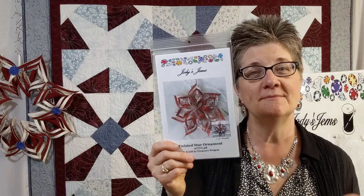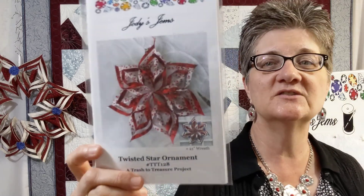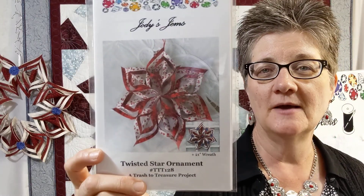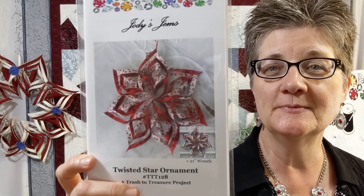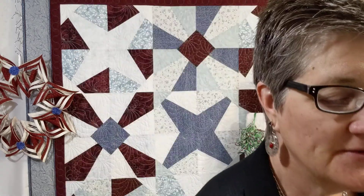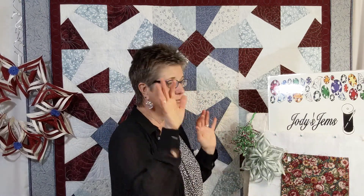The Twisted Star Ornament is another one that's my number one selling pattern. It sells so well, and the shops keep ordering it. I keep waiting for it to die out, but it just keeps on going strong. That features everything from a wreath for your door. You can do tree ornaments, different sizes, hang them in windows. That's fused fabric that is cut, twisted, and glued together.